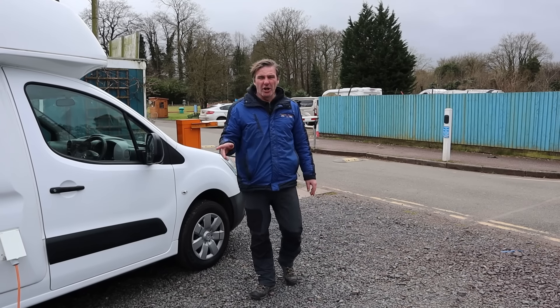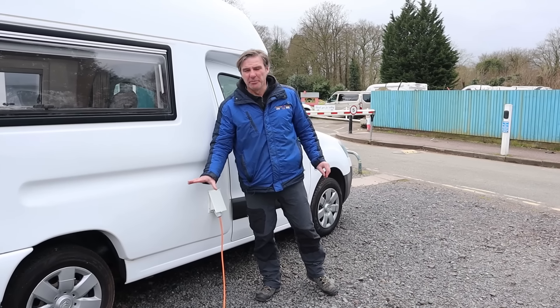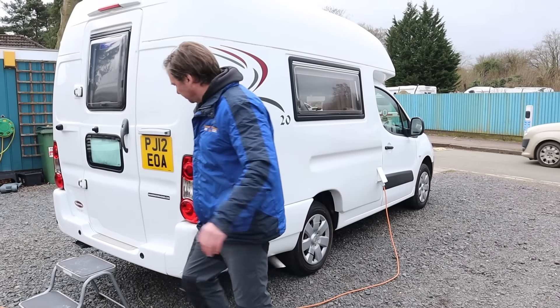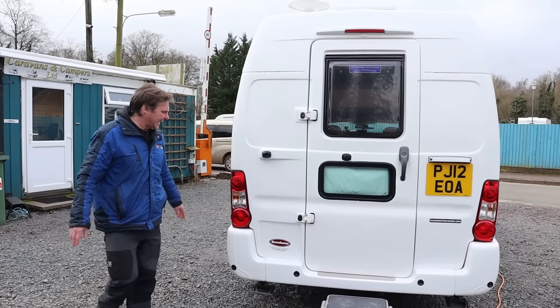So let's work our way around the R20. First thing we come to is our hook-up, which we've plugged in, so now we've got 230 volts coming into the van. And then our vents for our fridge. And then obviously this is the habitation door for going inside the van, and we'll go inside in a second.